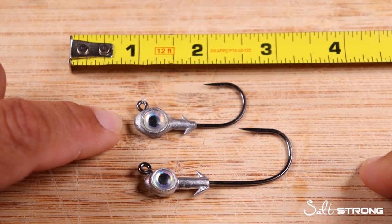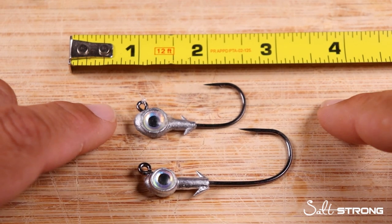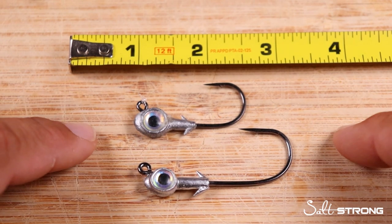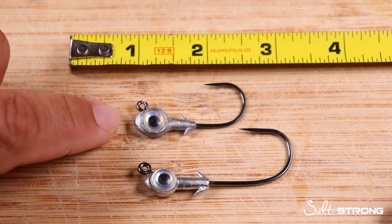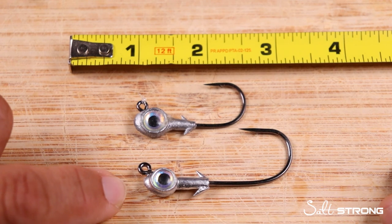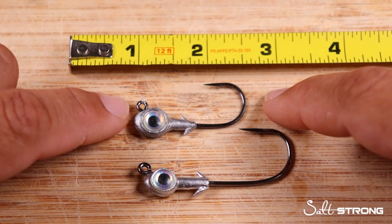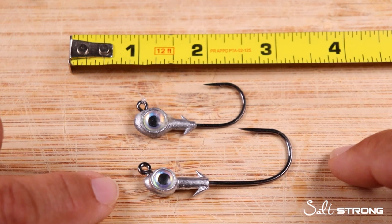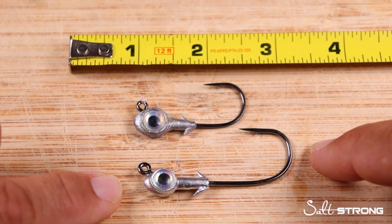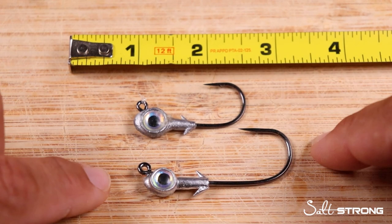The Trout Eye Jig Head is up top and the Redfish Eye Jig Head is down below. Both of these are 3/16th ounce jig heads in pearl eye color, but one is a lot longer than the other. The Trout Eye is a 2-aught Mustad hook and the Redfish Eye is a 4-aught Mustad hook. In length, the Trout Eye is about an inch and a half from the tip of the eye to the end of the shank, and the Redfish Eye is about two and a quarter inches — so there is a clear shank length difference between the two.